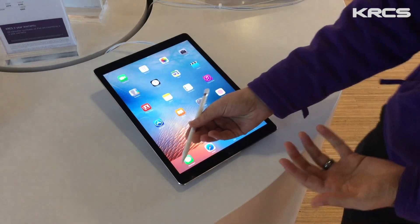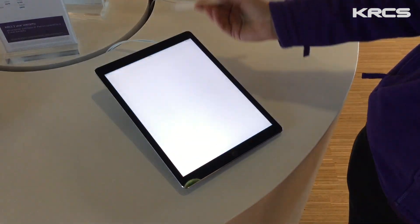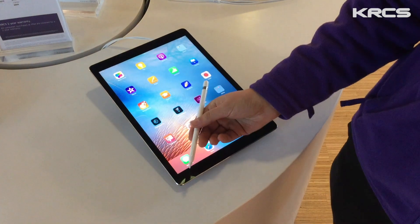As you can see, you can use the pencil for general navigation. You can swipe left and right, just like using your finger. You can also tap to open an app. Here we're going to open Safari, and you can see we can scroll up and down on the pages.